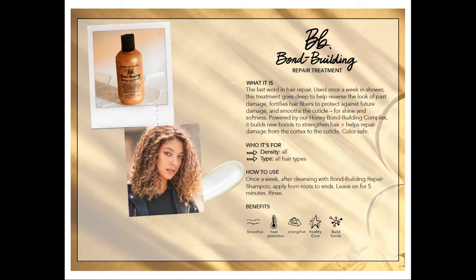The next product is the repair treatment, which is pretty new for all of Bumble. You use it basically just like the conditioner — after shampooing, apply roots to ends and leave it for five minutes. Think of it like a super boosted bond building conditioner. It's a once-a-week treatment, and it's also great if you're a stylist to use it after a color service at the bowl to really seal in those bonds and help bring everything back to healthy hair.